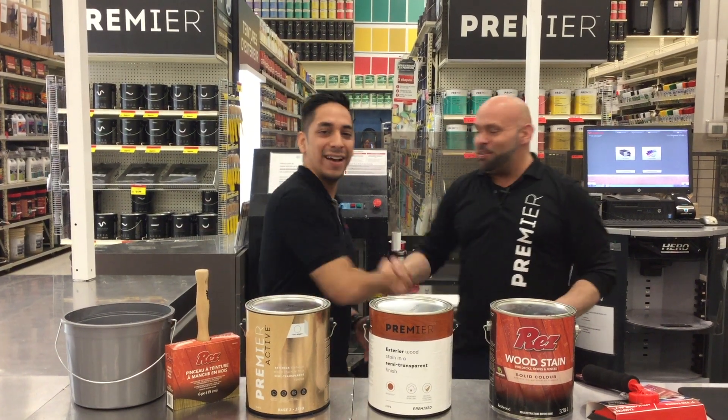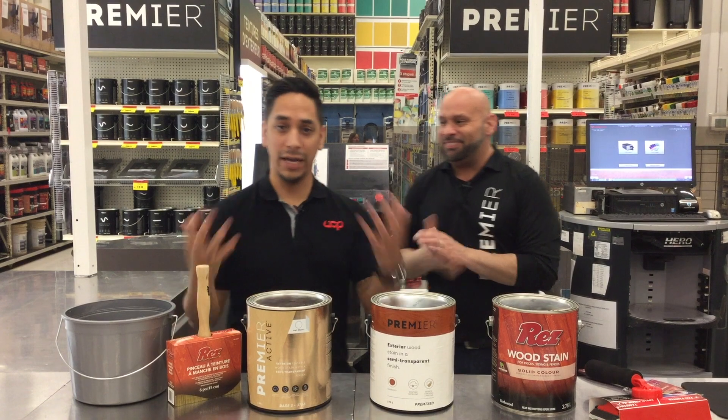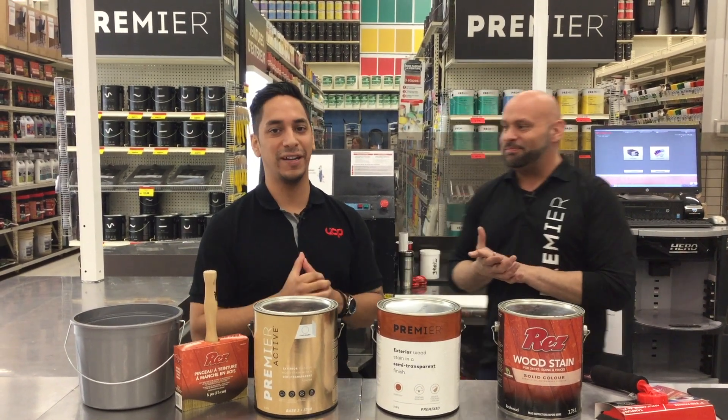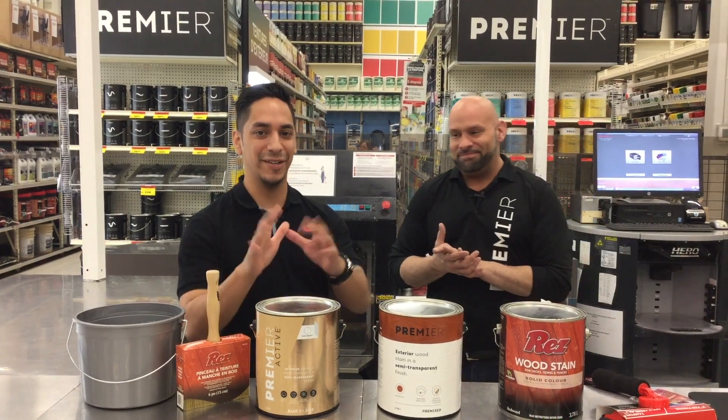Great input, thank you. I hope you appreciate it. If you have any other questions, please communicate with the clerks at Canadian Tire — they can reach out to us if they don't find an answer for you. Thank you very much. See you next time.